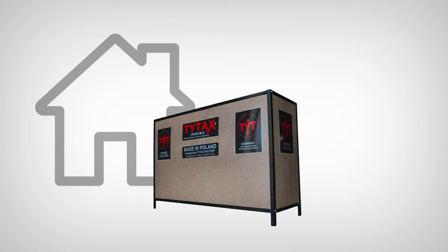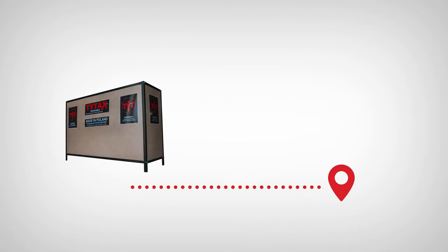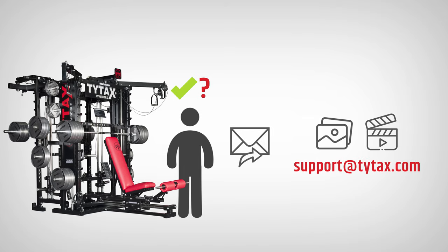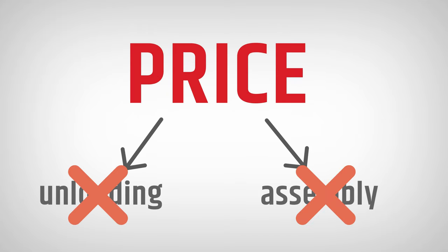What to do if the crate arrives and has to wait for our employee? You can place it somewhere near your place and secure it from rain or snow. The other option is to unpack the parts and move them to the place of destination. Please note that the price of the TYTAX machine does not include any costs of unloading the parts and assembly.